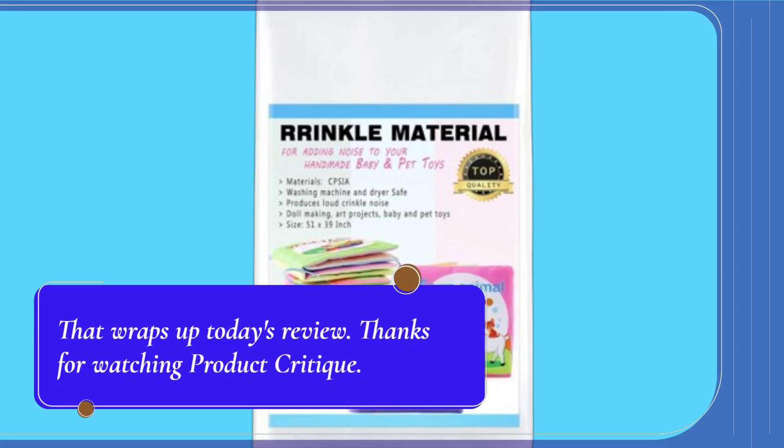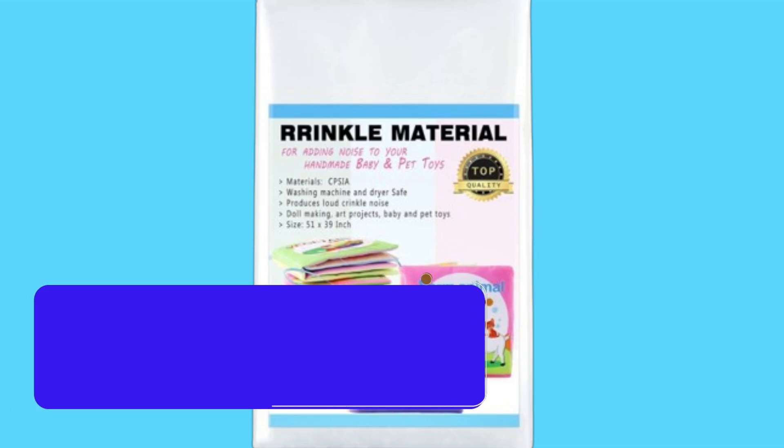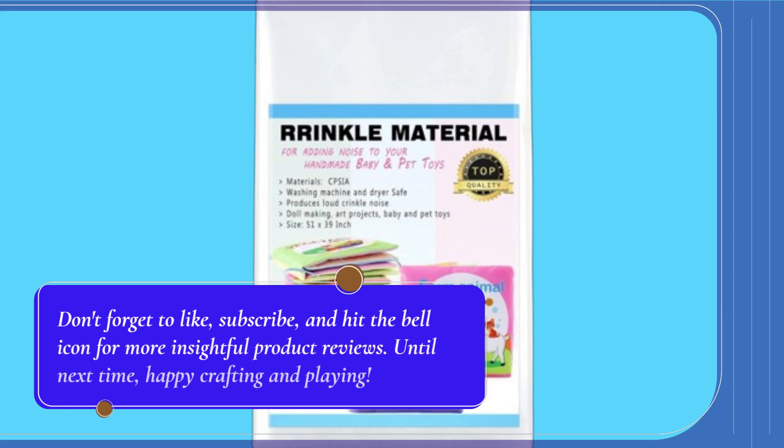That wraps up today's review. Thanks for watching Product Critique. Don't forget to like, subscribe, and hit the bell icon for more insightful product reviews. Until next time, happy crafting and playing!